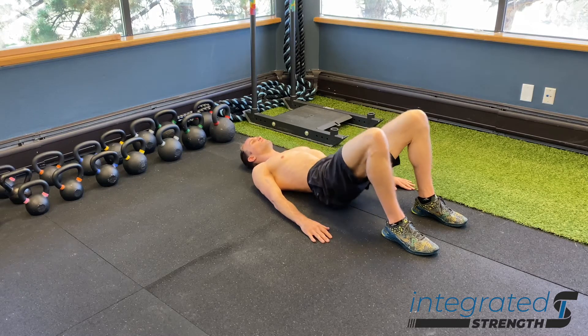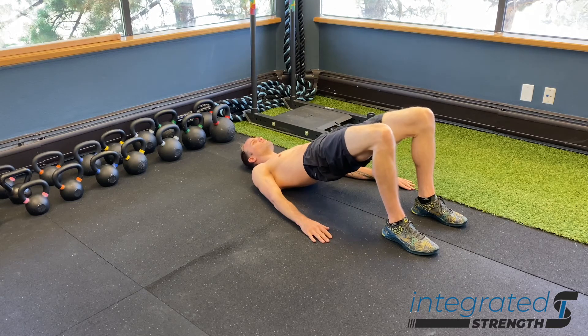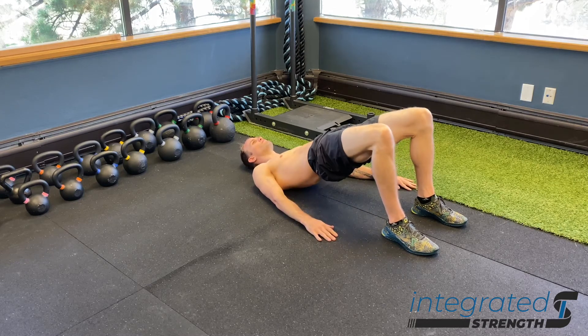From there, drive through mostly the heels and midfoot, using the glutes to raise the hips up, get a full lockout, then come down and reset.